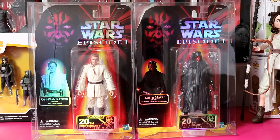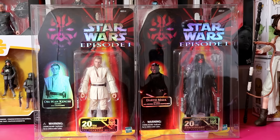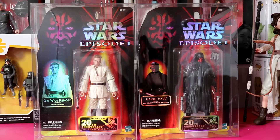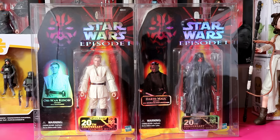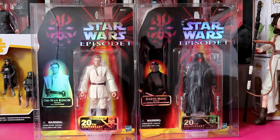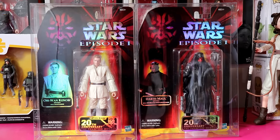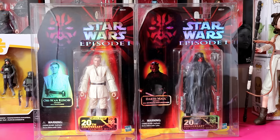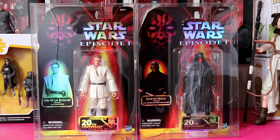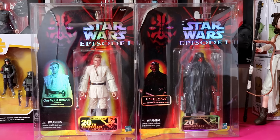Now for Black Series convention exclusives. Convention exclusives can have any card back on them — these ones here have iridescent card backs and are 6 inch Black Series figures. These are highly sought after because they are convention exclusive. These particular ones are the 20th Anniversary Phantom Menace figures — the Jedi duel between Obi-Wan and Darth Maul. Darth Maul will be re-released in the archive line, and Obi-Wan Kenobi is getting a re-release in a standard Black Series box. These are not sold at retail — mostly convention and online retailers only.